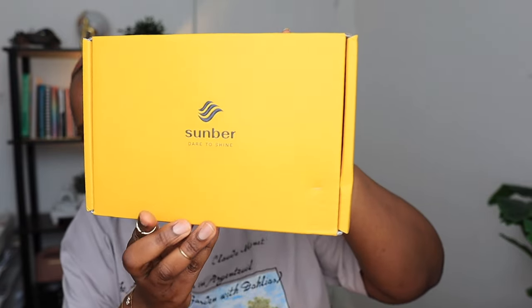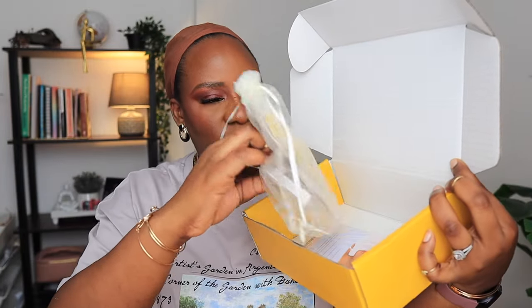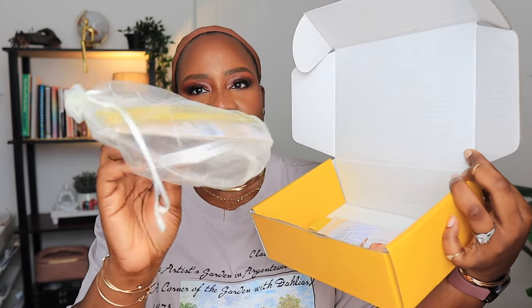This is the packaging it came in from Somber Hair. I'm going to leave a link to everything about this wig in the description box. So this is their packaging — sunny yellow, very nice. Inside the box you have the wig, and then you have this small pouch with accessories. Inside you have an edge band, an HD wig cap, stick-on nails, and also an extra wig cap and edge band.